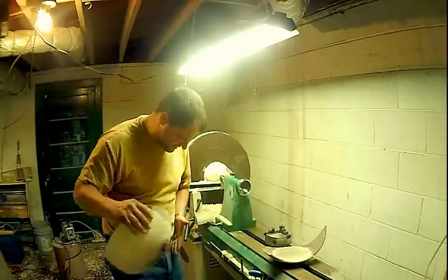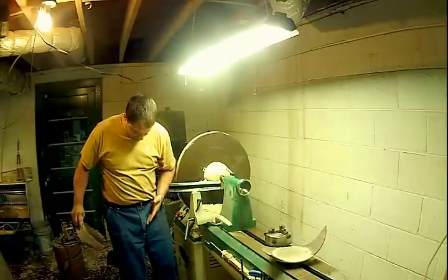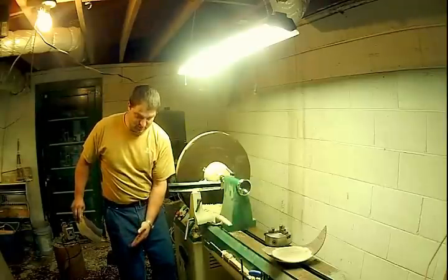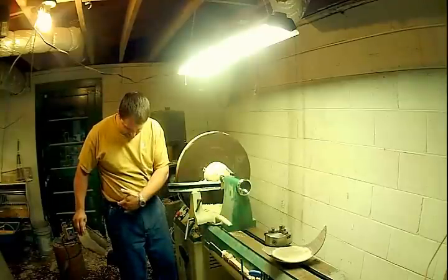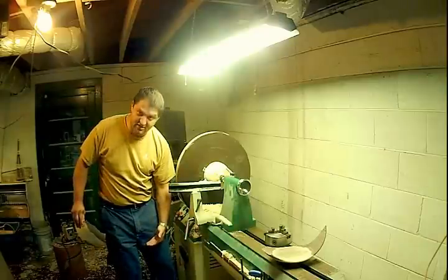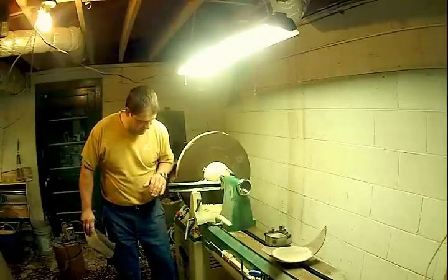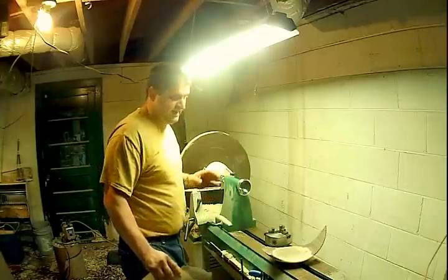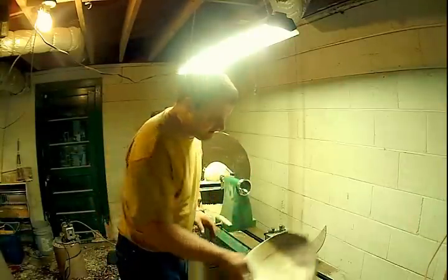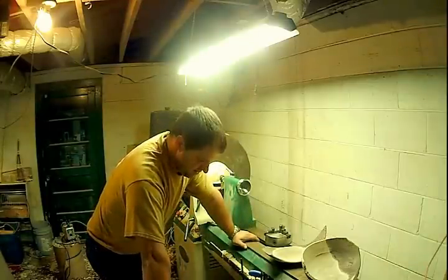I've got a bruise that runs right across there that was real deep. You can see it within five minutes of this happening. Now I'm black from here to here, from here all the way down. All the important parts down there too — the parts that you need if you want kids — are black. They are not purple, not red, not blue. They are black as coal. Black from bruising.